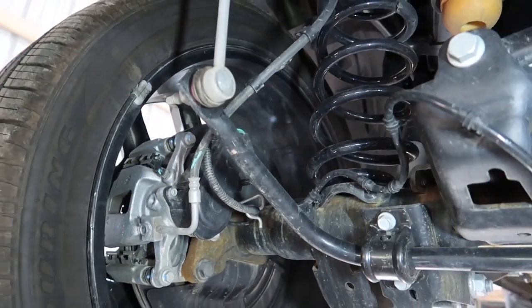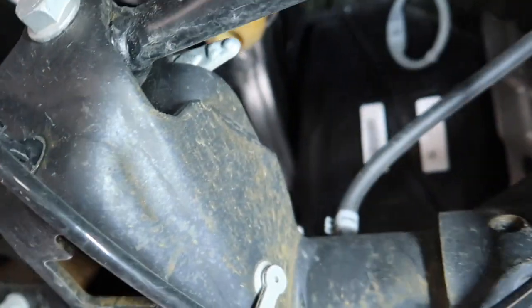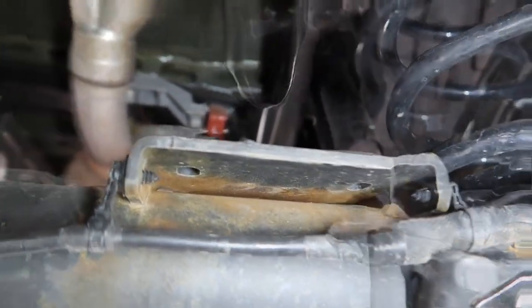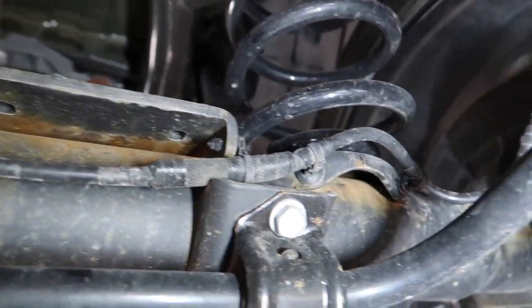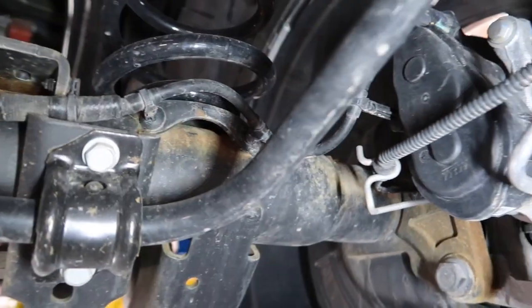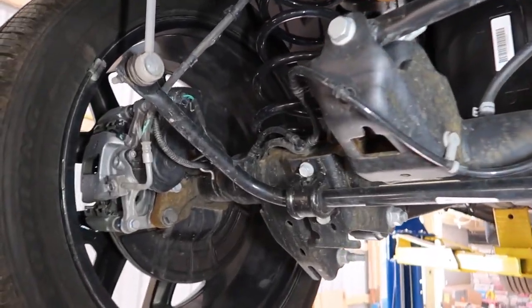Taking a look at the rear of our differential, I can see there is a little bit of rust starting in here already. Pennsylvania is already taking a toll on my truck with only 2,000 miles on it. So I'm going to be going in here with some rust inhibitor and then hitting that with some undercoating or bedliner — just something to cover it all up so we don't end up with a whole pile of rust under the truck.